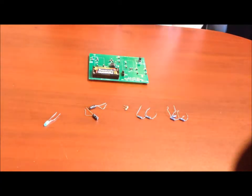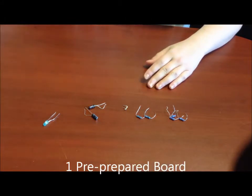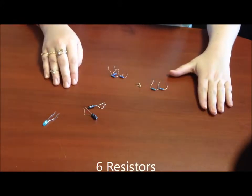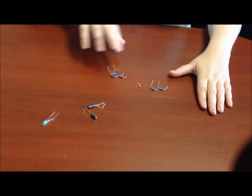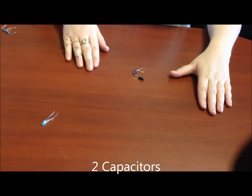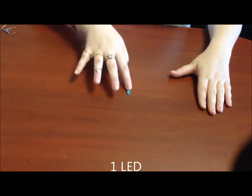Today we're going to make an optical heart rate monitor. We need a pre-prepared board, six resistors in three different sizes: three of this size, one of this size, and two of that size. Then we're going to need two capacitors and one LED.